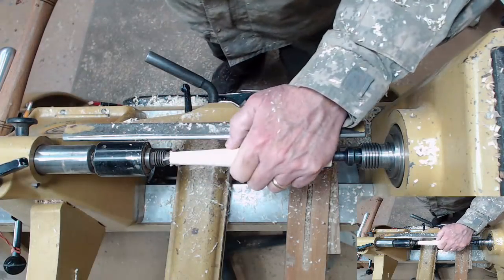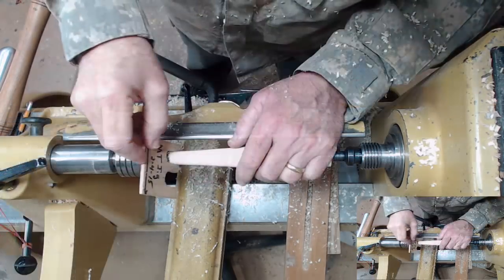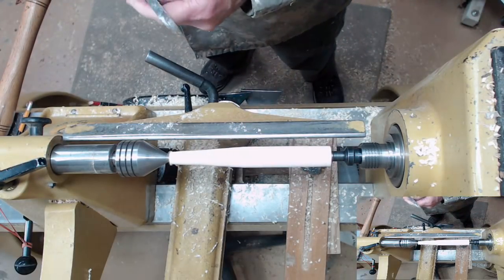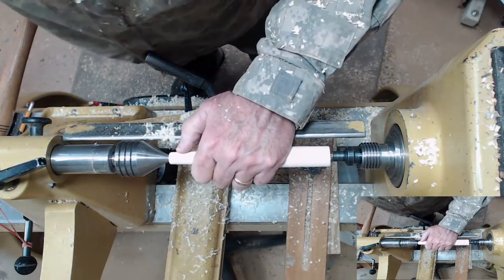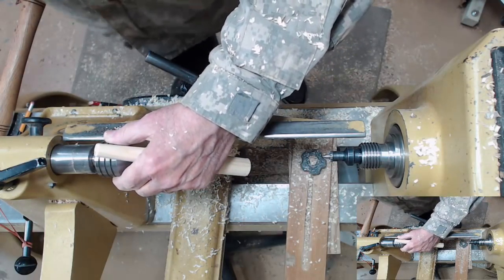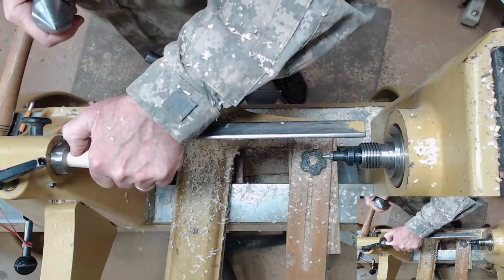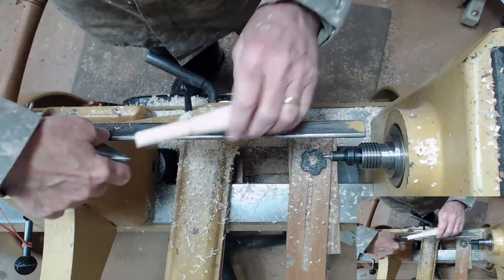Now to get this end down, I'm going to have to switch to a different live center. The small end is getting pretty close; the big end, not so much. I can test this taper out using the tailstock quill to see how good a fit I get. A little loose on the end, so I need to burnish it a little bit. That lets me know where I need to bring it down just a little bit more.